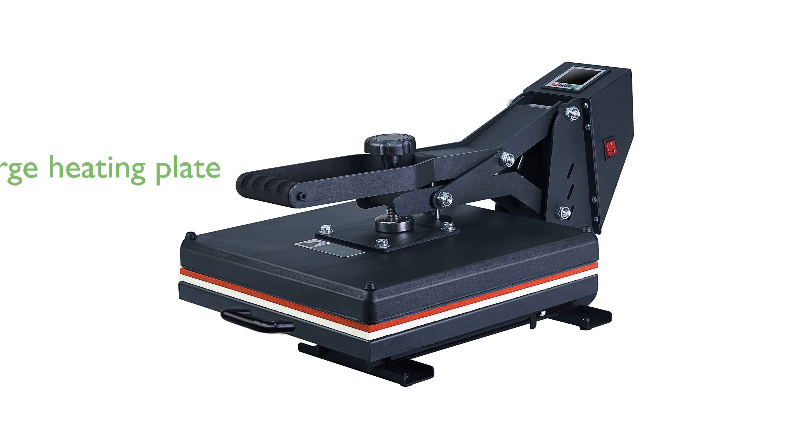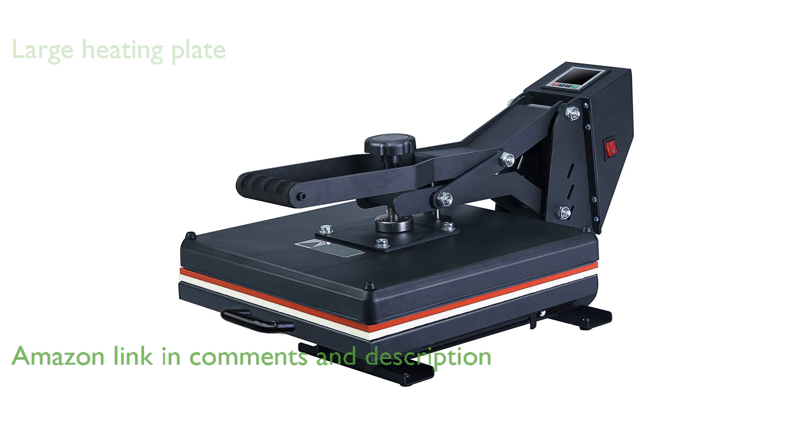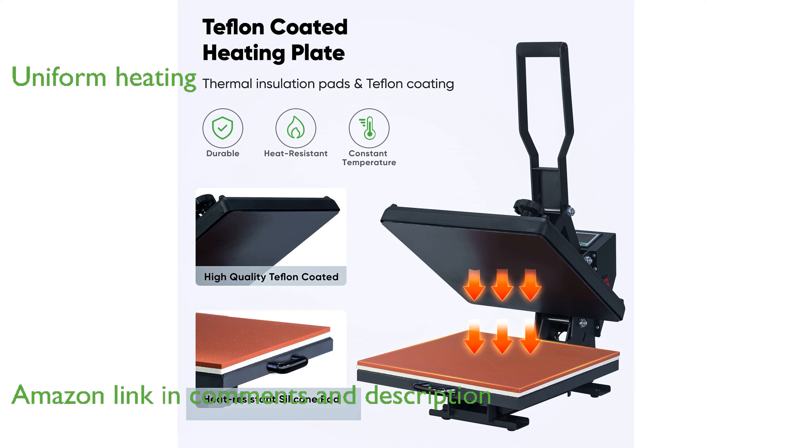The Tinkeel HeatPress 15x15 boasts a large 15x15 inch heating plate, ensuring efficient coverage for a variety of projects. Crafted with a durable die-casting aluminum heating plate, it offers a faster and more uniform heating process for superior results.